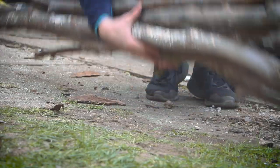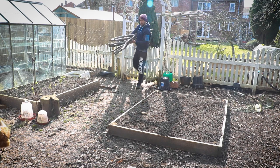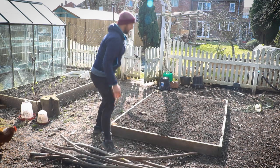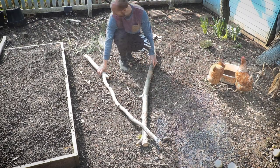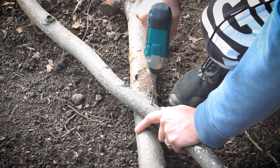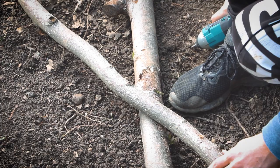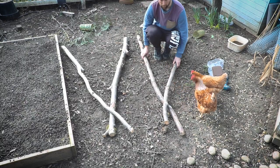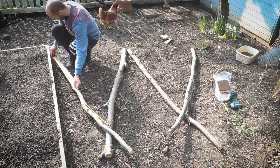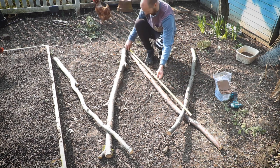Now we have them all a similar height we can start construction. For your six vertical supports you want to use your thickest branches. Lay the first two on the ground crossing them over at the top, then use your screws to hold them in place. They don't need to be too tight as you may need to adjust the width once you put them in your bed. Do this for the other end and the middle support, either laying them on the ground and measuring the bottom gap or laying them on top of each other, so the crossover at the top is roughly the same height once up.